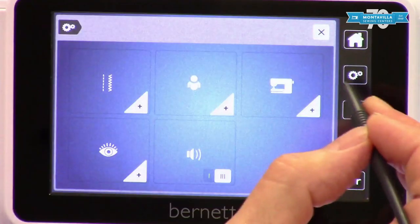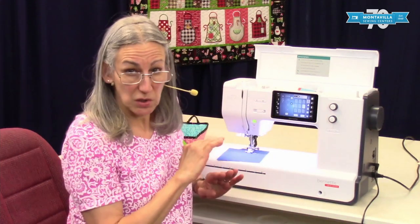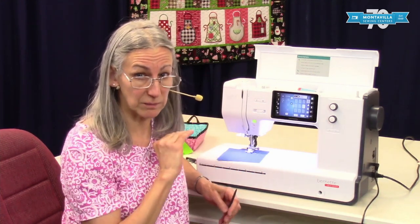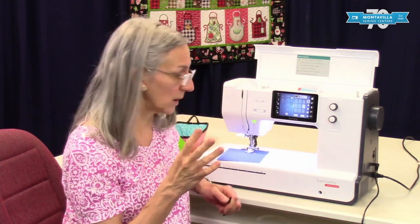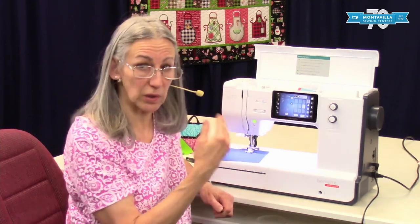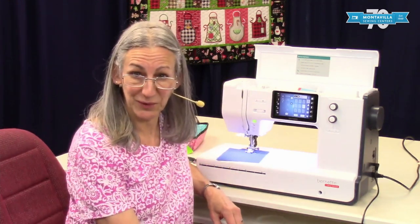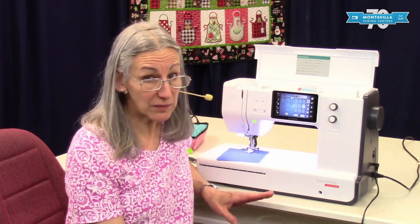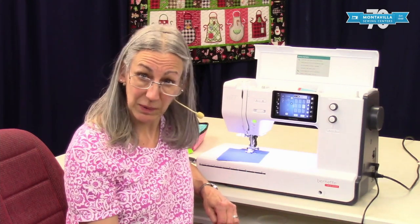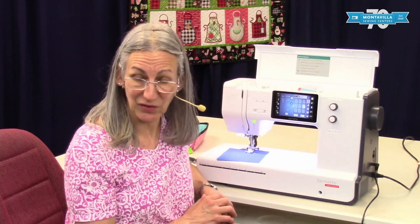So that is your settings video. There's a lot of settings that you can do, as you can see. I would recommend you just try them out — try them on some scraps of fabric, try different kinds of fabric, some really thick lofty fabric, and some just regular flannel or quilting cotton. Try it on denim, and try it with your decorative stitches as well as your straight stitches and zigzags. I hope this video has been helpful to you. Watch it again if you need to — we've got lots of other videos on this machine and on other machines here at Montevilla. If this has been helpful, give us a thumbs up, and if you have comments or questions, you can leave those in the area down below. Thanks for watching. Bye.